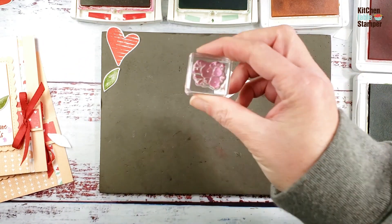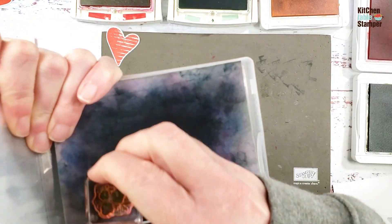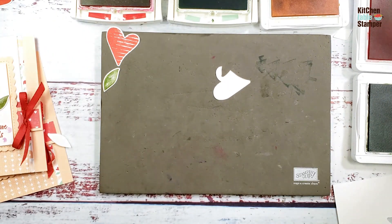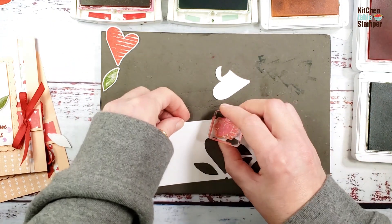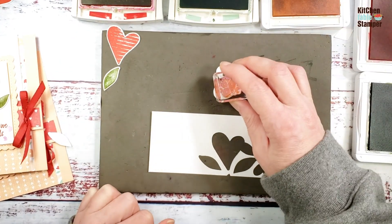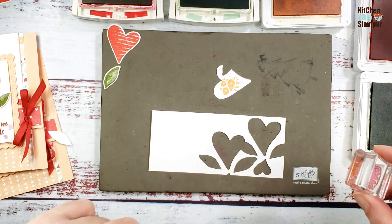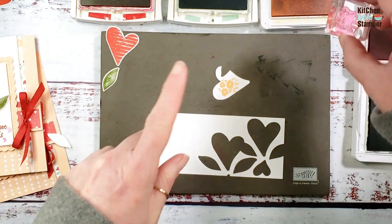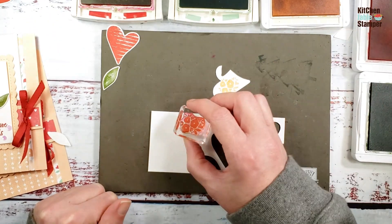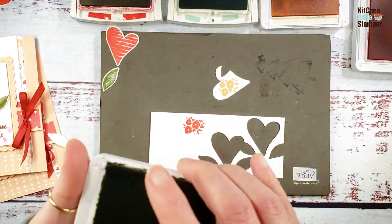On a little scrap, take the bouquet stamp — it was inked with Mint Macaron — clean it off and check it's clean. Get Petal Pink and stamp the flowers. We want to do this twice — I've already done it once ahead of time. Then stamp Sweet Sorbet twice as well. That's all of our stamping, so let's get the ink pads out of the way.